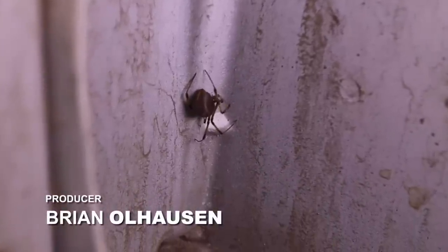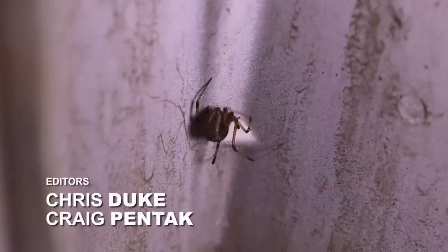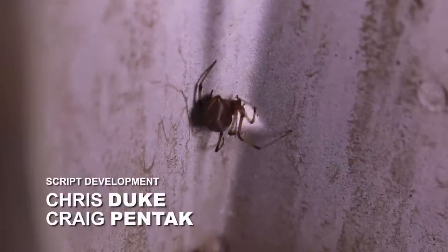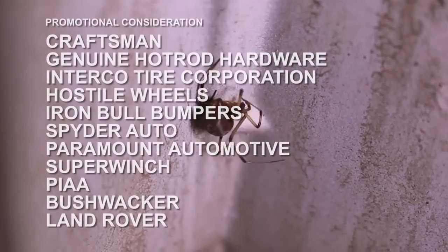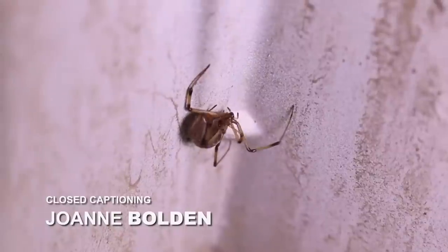After removing the tail light, watch out for little critters like this spider!